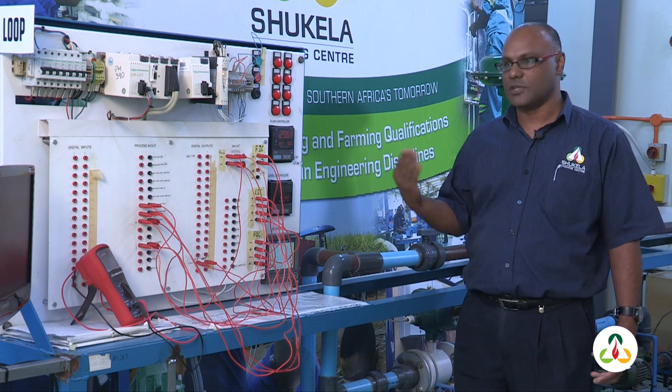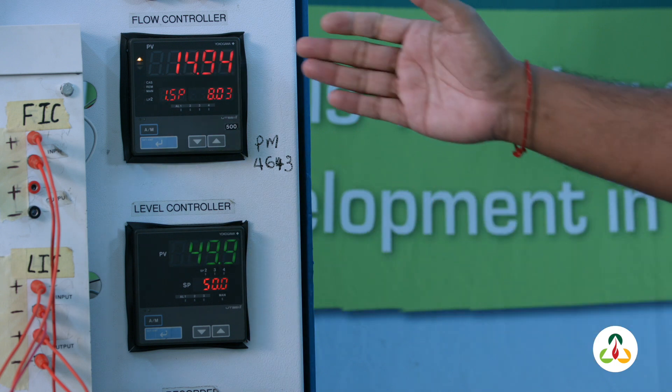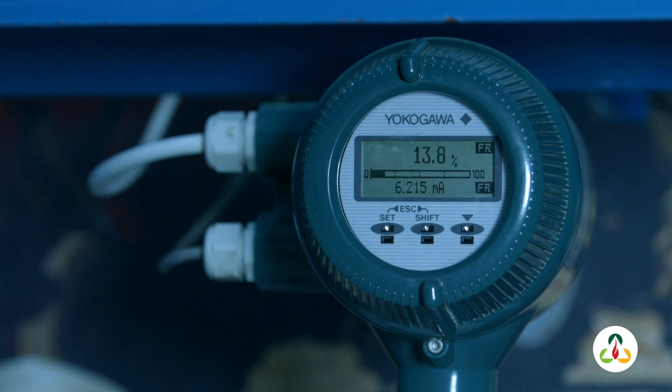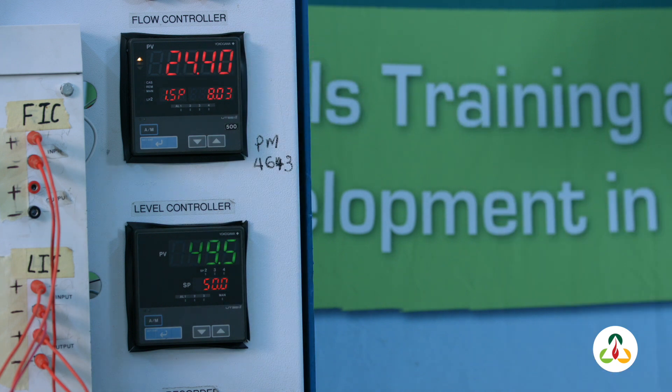The level is maintained at 50 until the set point is changed to a different value. At the same time, we're monitoring a flow rate — the signal coming from a flow transmitter onto a flow indicator — so we can see the flow in liters per minute.